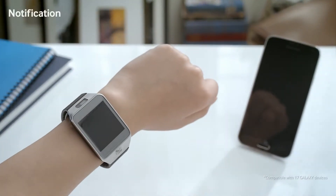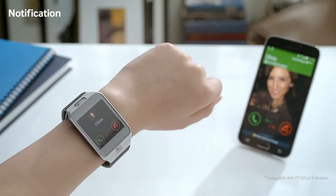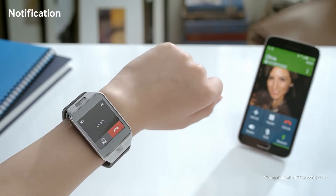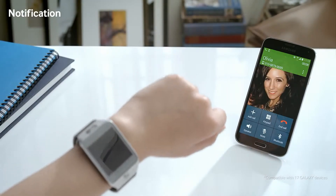By connecting the Gear 2 to your mobile device via Bluetooth, you can send and receive calls. My friend Olivia is calling, and I'll receive the call on my Gear 2 by simply swiping the screen. By clicking here, you can continue to speak on your mobile device.